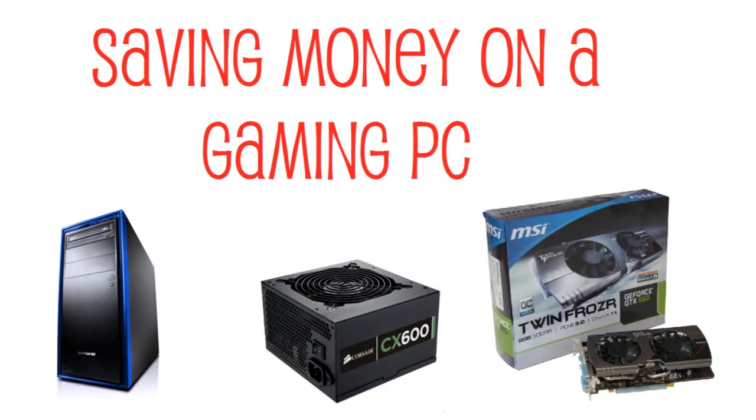Hey, what's up guys, User Respawn here, and this is how you save a lot of money on buying a pre-built PC by iBuyPower and kind of like CyberPower — I think CyberPower Cybertron PC or whatever. I don't know, they might be down low on their PCs, but anyway, this is how you save a lot of money on your PC.